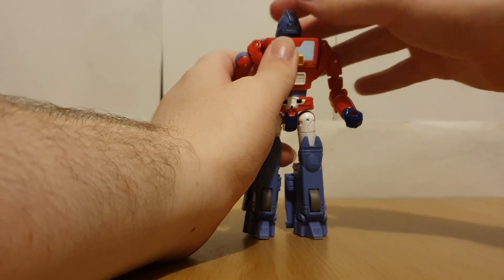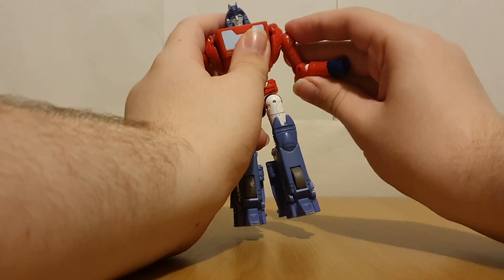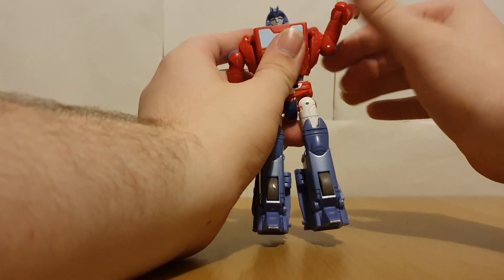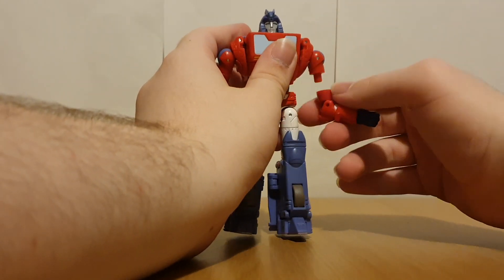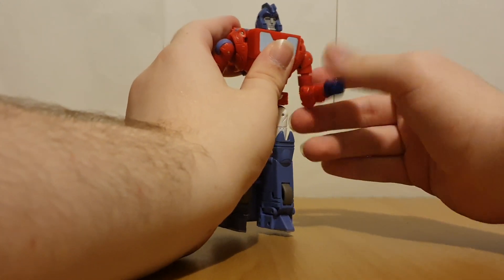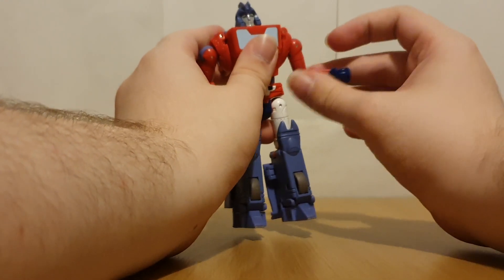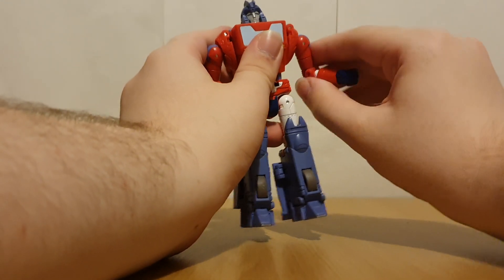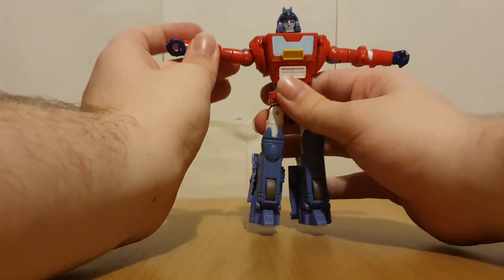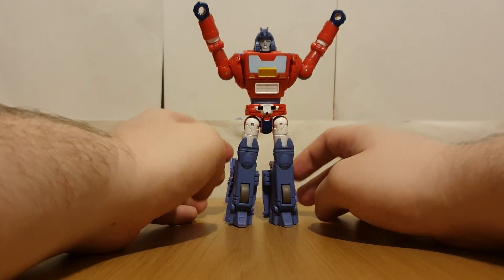Well, it's pretty much just going to be the same as Cup — his head's on a ball joint and of course can do 360. His arms can of course move around, just be careful not to pop them off. He's got elbows on faux ratchets. He can T-pose, and I guess he can do a bit of the YMCA.